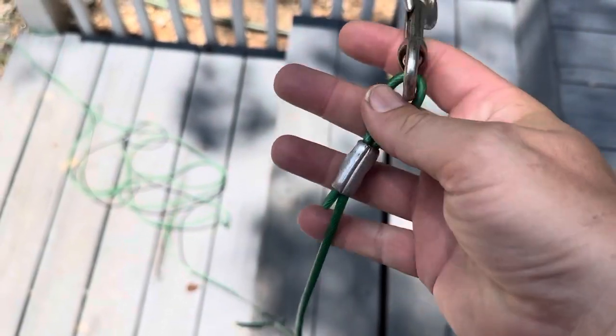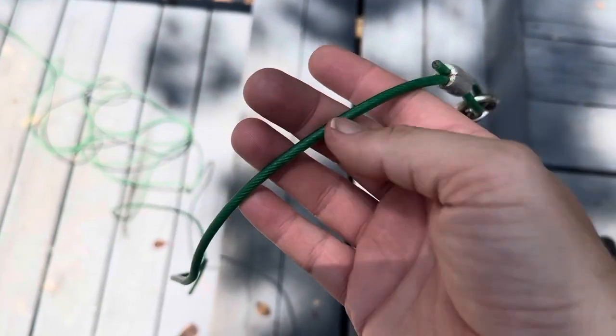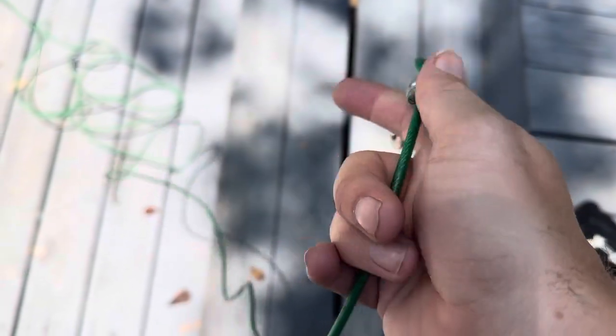One really nice thing about this is that it has a plastic cover on top of the cable, so that keeps you from pinching your hands or those sorts of things while you're connecting your dog up to it.